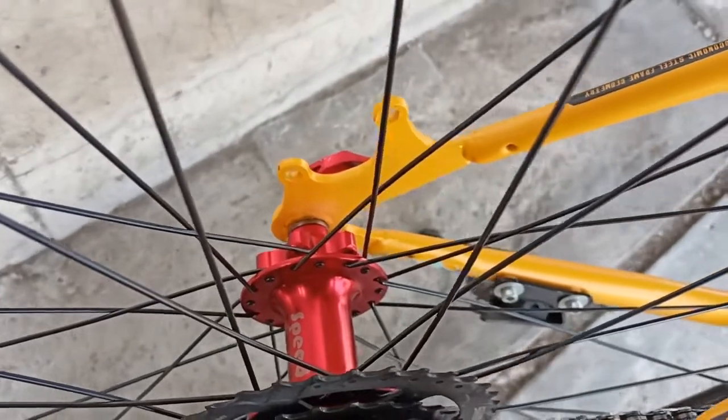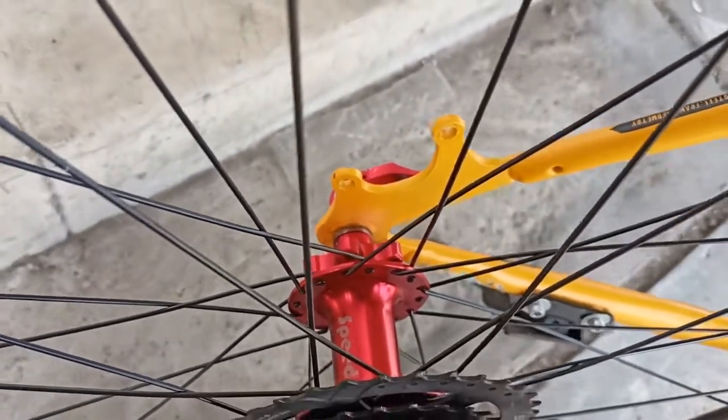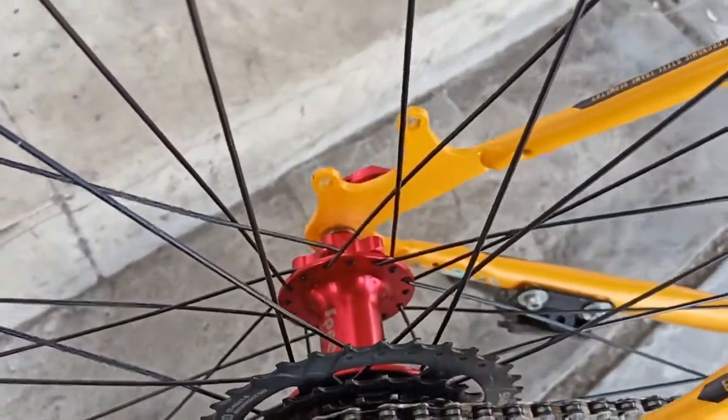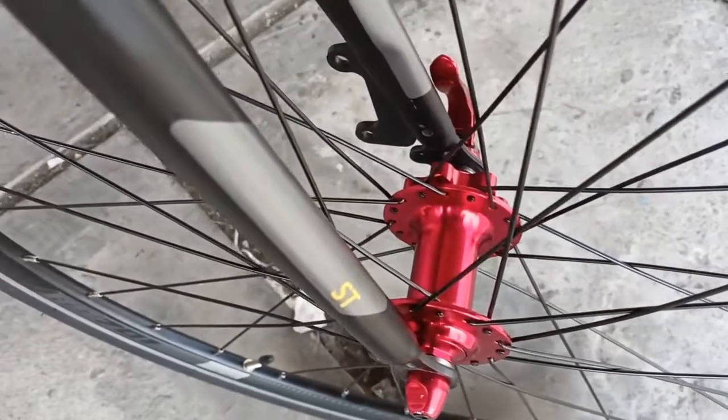Yang pertama yang kita lakukan adalah kita ganti hub sama freehub-nya dengan merek Speed, itu harganya sekitar 285 ribu. Yang depan ini, dan ini yang belakang.